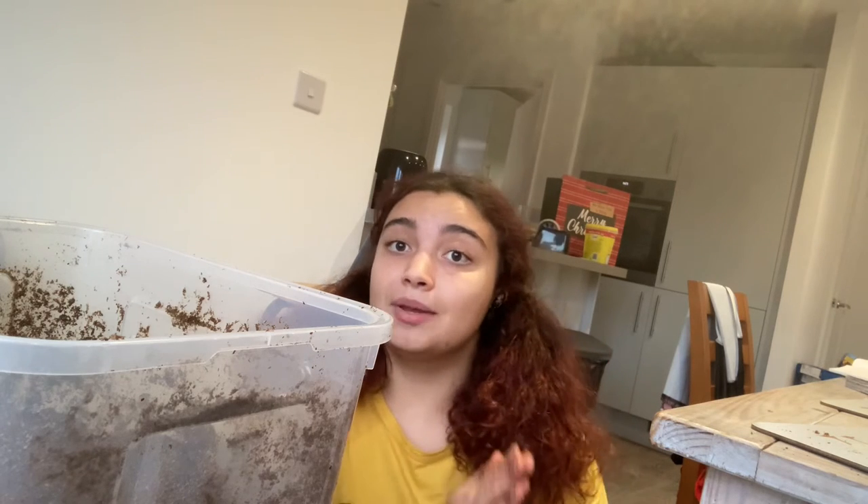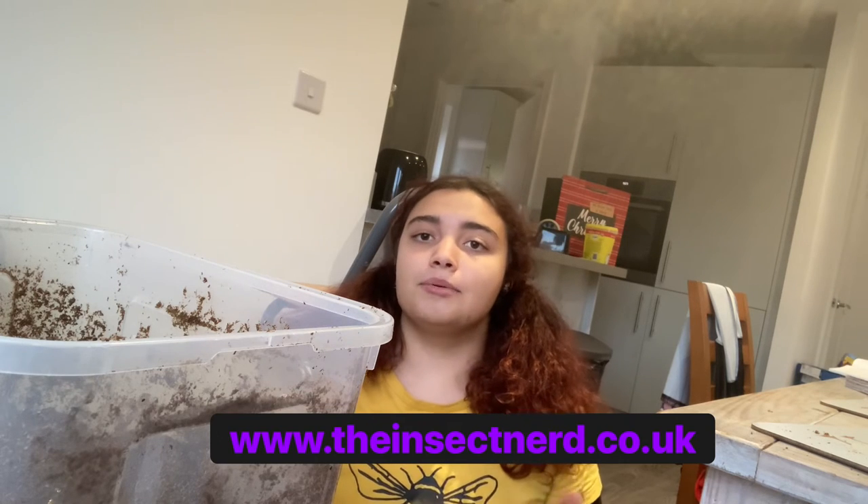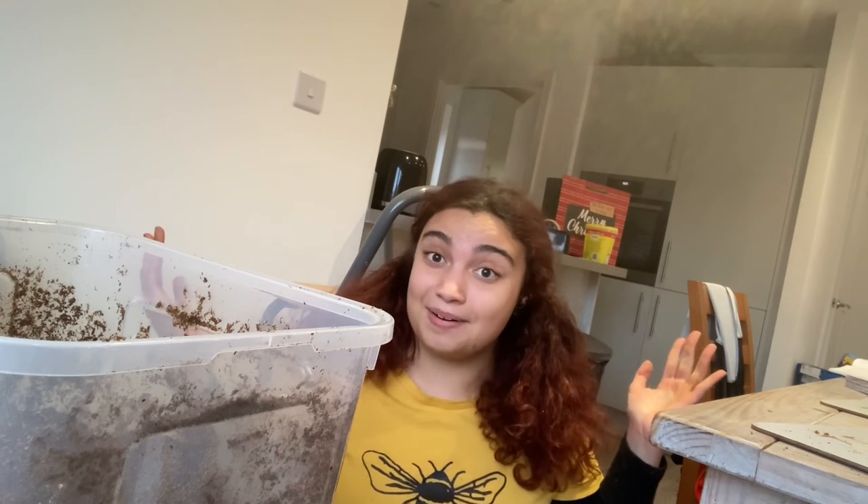Thank you so much for watching! If you have questions, DM me on Instagram. You can also visit my blog at www.theinsertnerd.co.uk. If you liked this video please give it a thumbs up and consider subscribing. Have a lovely restful start to 2023!